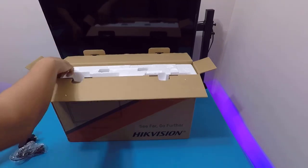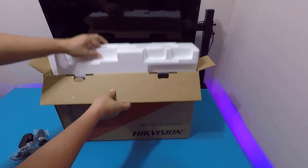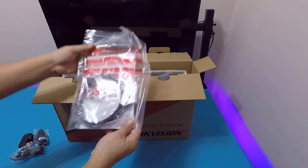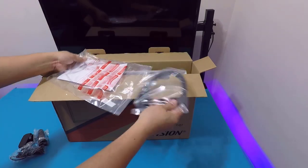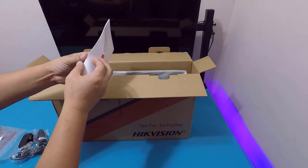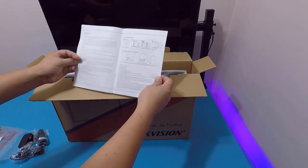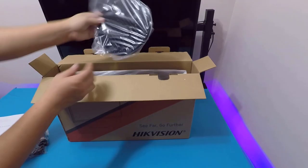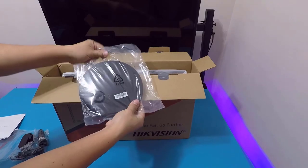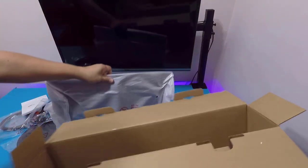Very clearly, it's an LCD display. Looking at the box, it doesn't promise any specific specs — no mention of 75Hz, no mention of 3ms response time. Nothing. It's just an LCD display. I can sense that the purpose of this monitor is for general use. It doesn't say it's for gaming, and it doesn't say it's for CCTV — even though HikvVision is known for CCTV. The target is general use.